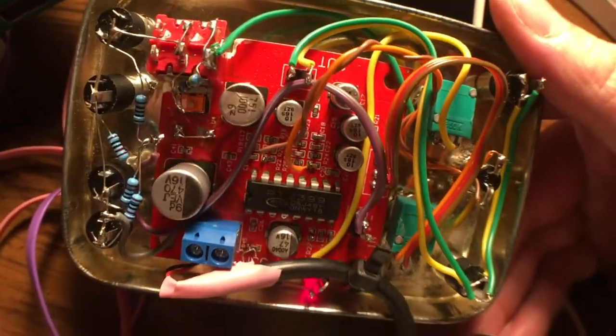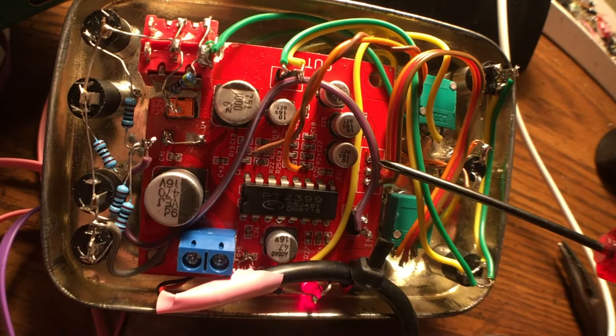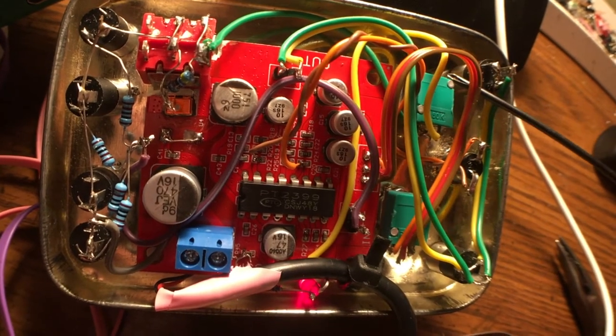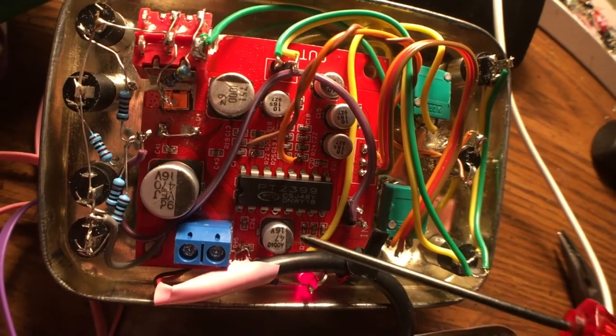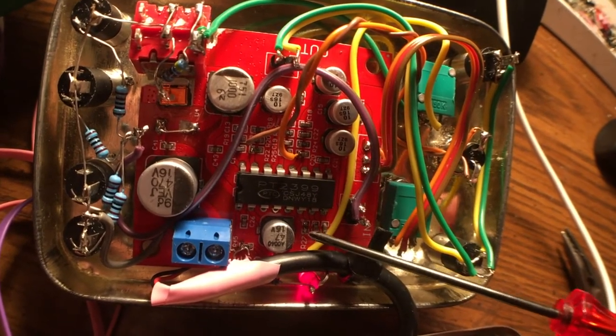It's just a delay chip common for karaoke machines. I took the pot off this board here and moved it there. I took the same 50k pot from another one of these boards and put it between pin 6 and ground, then removed this resistor here.